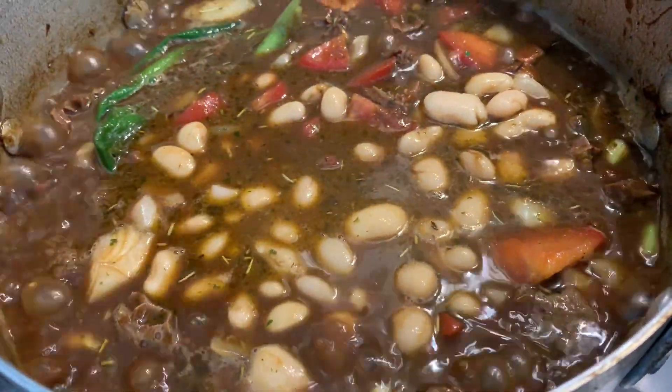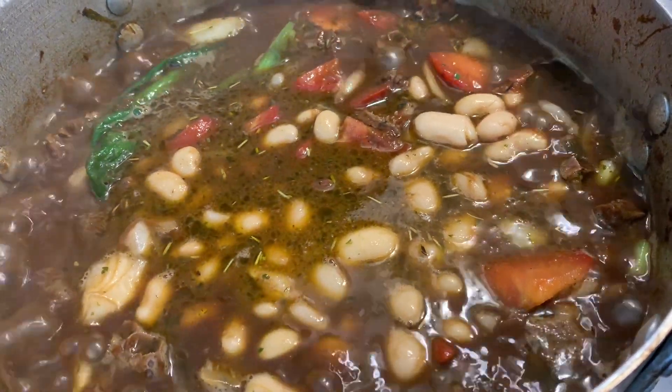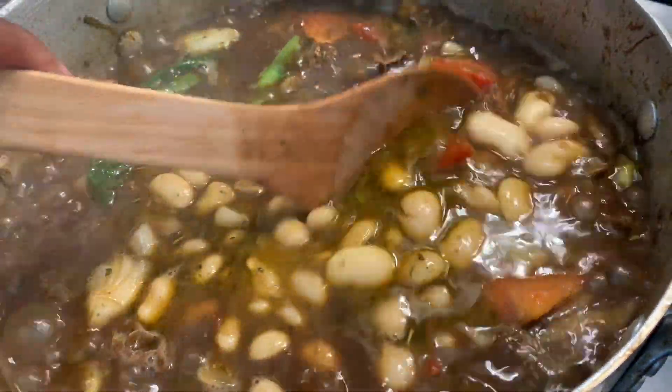We used some hot water to wash off the beans since they were from a can, to get rid of all the residue. Then we threw them into our pot — this was great!